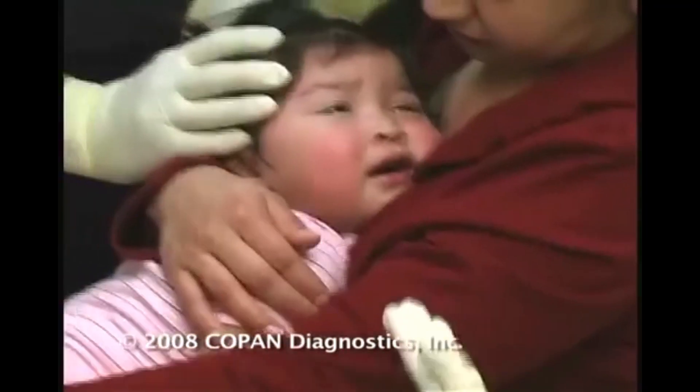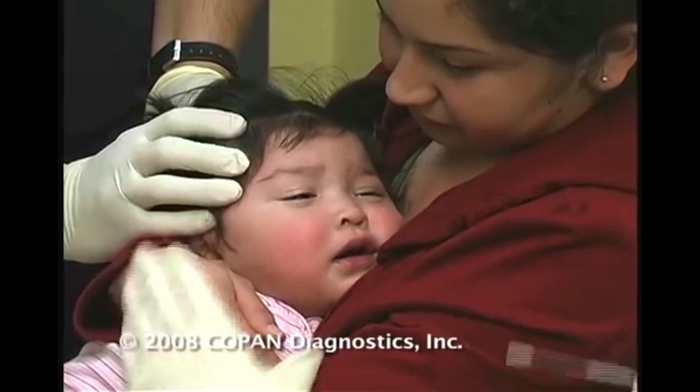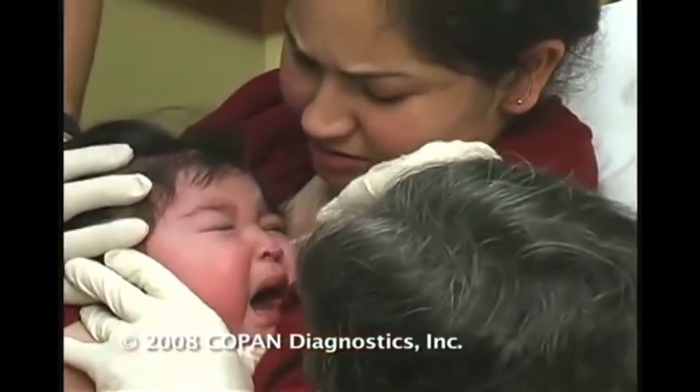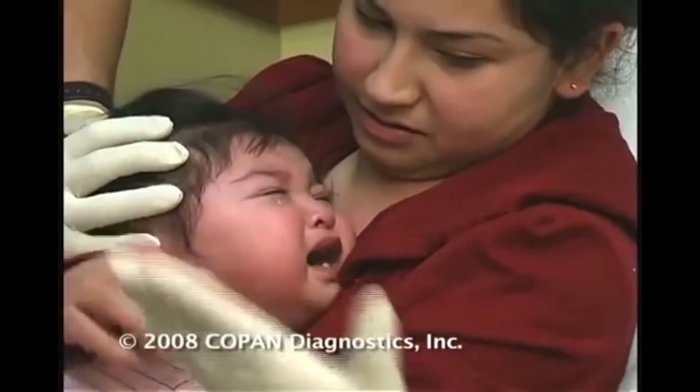Mom, in this case, hold — I've got a second person here who's helping to hold the head steady. I'll do the same thing: go in horizontal, rotate under the turbinate, and we're done.